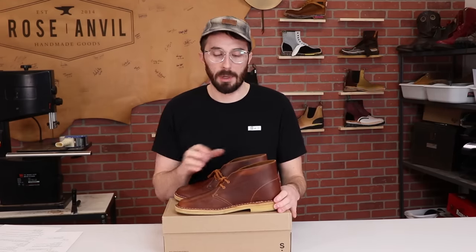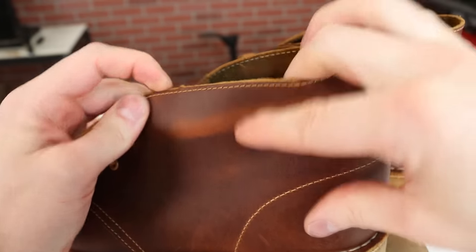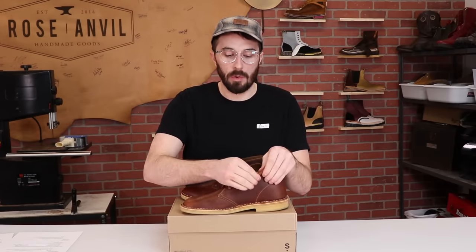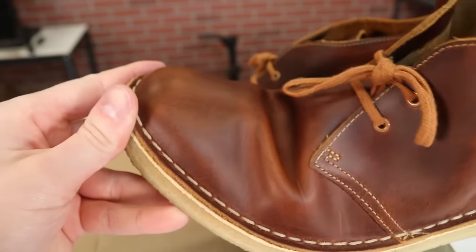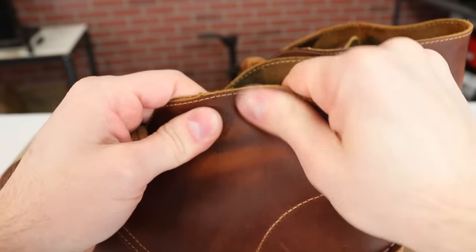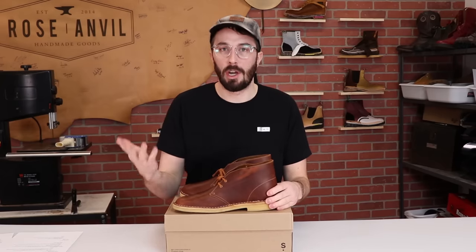A question I always get is: what is pull-up leather? A lot of people think it's a type of leather or tanning, but it's more of a characteristic that can be in basically any type of leather. All it really means is that when you bend, stretch, or pull a piece of leather, the leather lightens up. The reason is there's so much wax and oil worked in that when you bend it, those waxes either separate or rise to the surface, causing discoloration — which usually isn't permanent. You can put a little pressure and friction on it, heat up those oils, and the color returns.